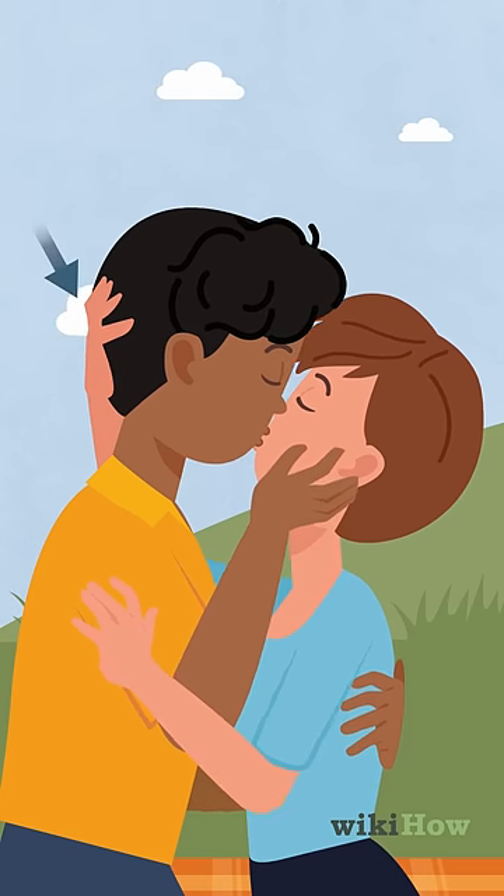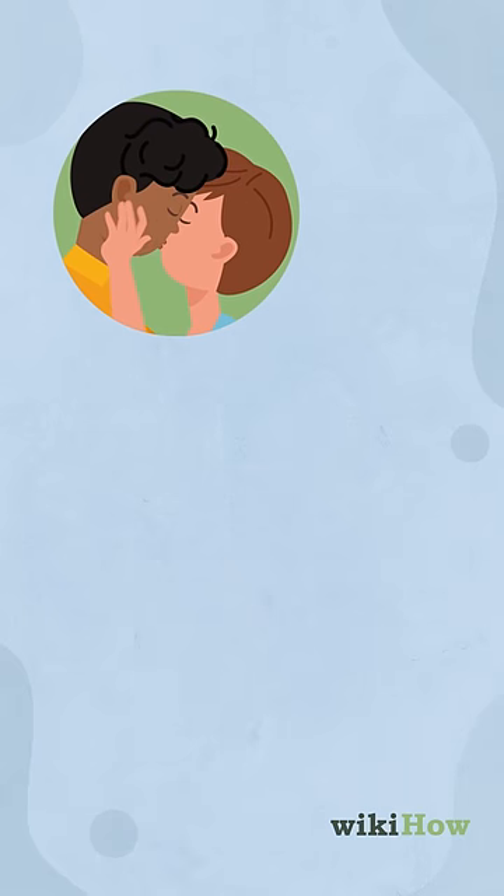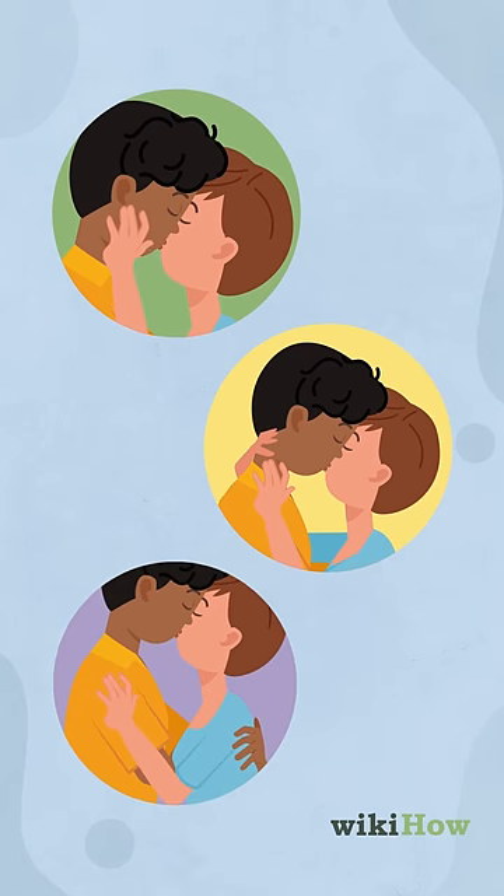Don't forget to use your hands, too. For example, you can caress his face, neck, or shoulders as you make out.